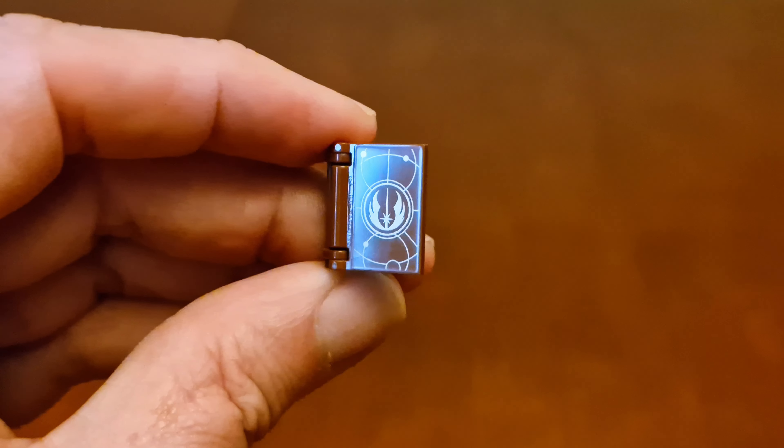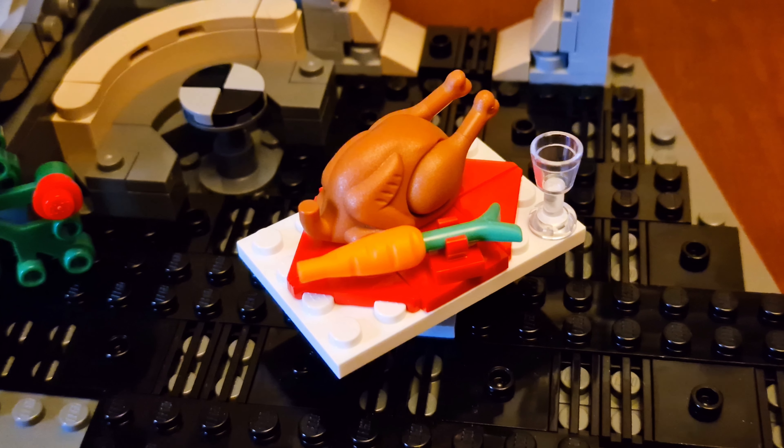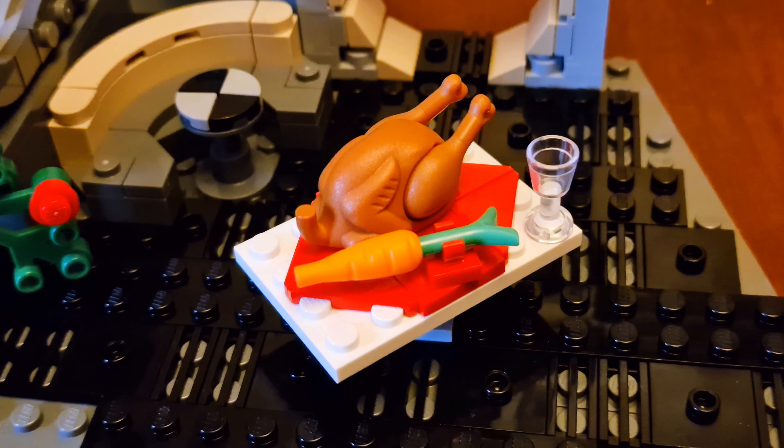One of the accessories that Rey has is a Jedi text book. Here's a better look at the Christmas dinner — you get a turkey, a carrot, and an empty glass.